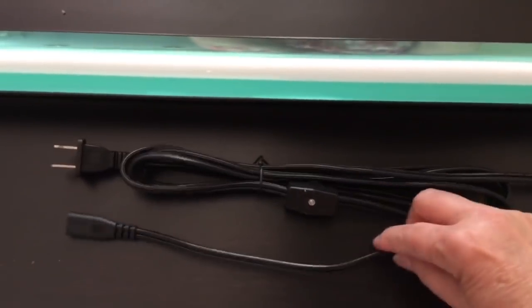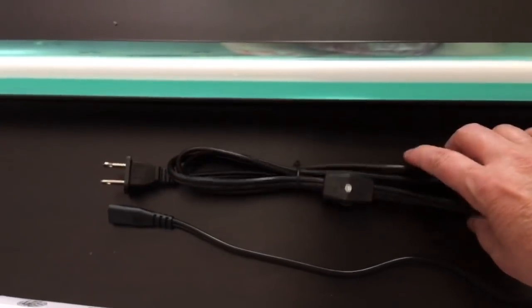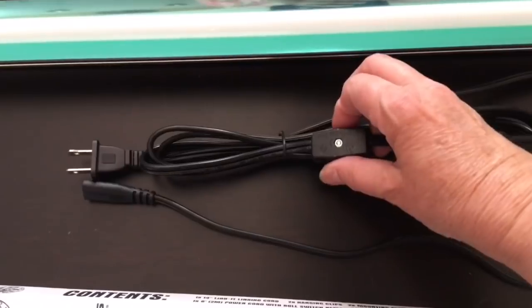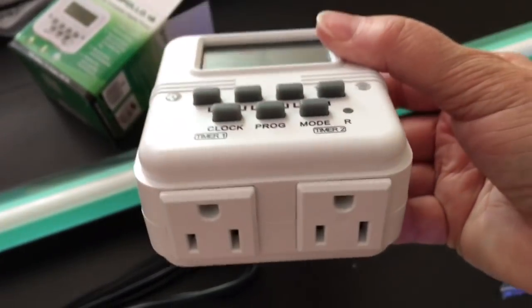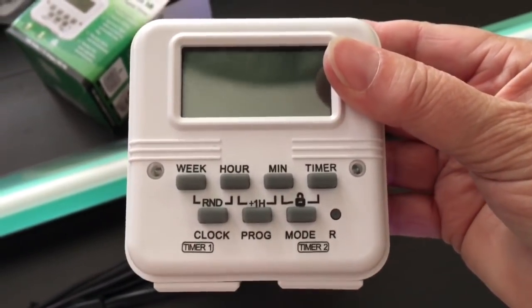One really great thing is the daisy chain power cord is included. Each fixture has one, so this is how you hook multiple lights together. This power cord is at least six feet long, which is awesome. It operates using an inline roller switch. I also ordered this digital timer, which I can program for consistent on/off times as I start with a short photo period and gradually ramp that up.